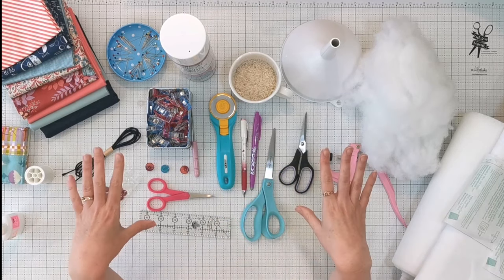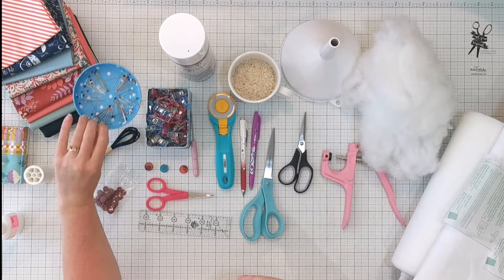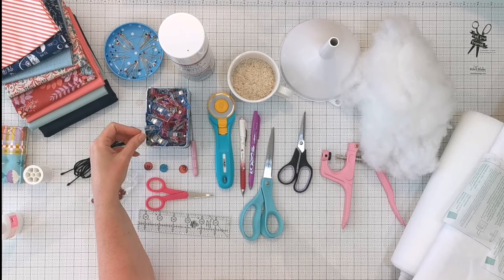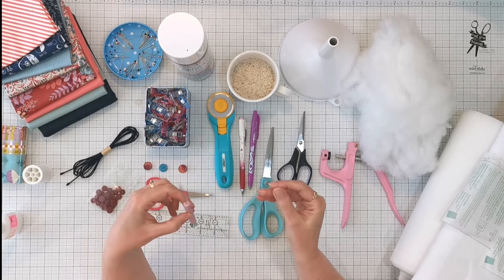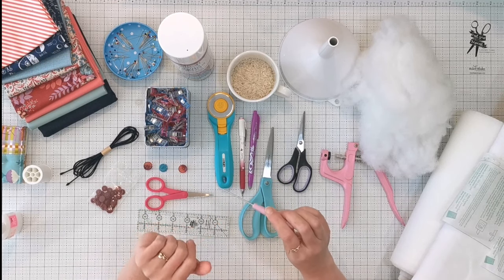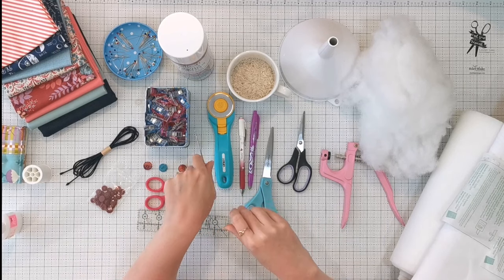For general sewing gear: some pins, and binding clips which are great when you've got quite a few layers to hold together. I also like to use a stiletto when stitching my binding down — it's like an extra fingertip that lets you get in really close under the needle and hold fiddly bits in place.